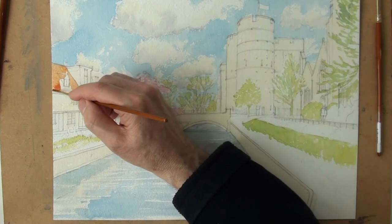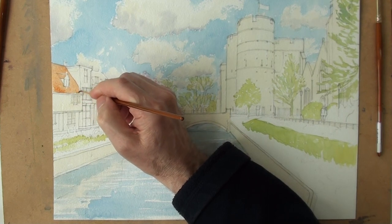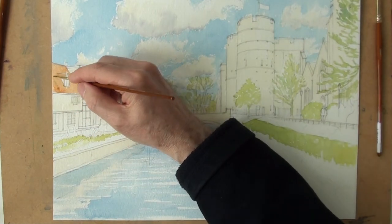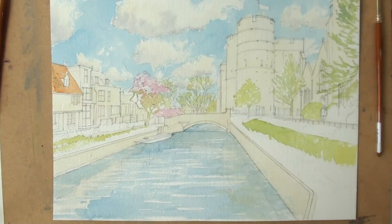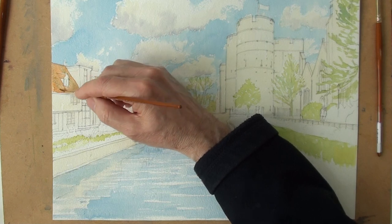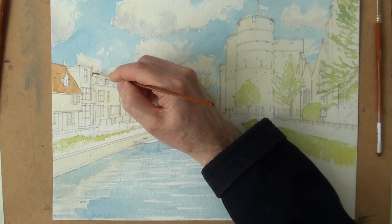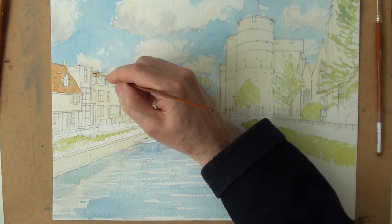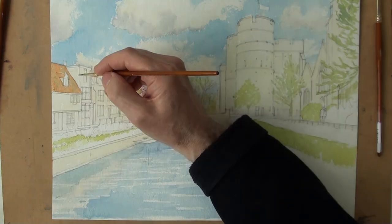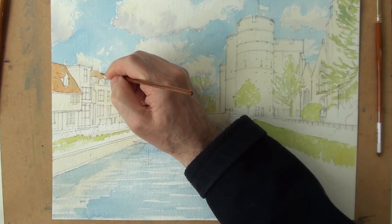I'm going to try and put some green onto that before it has a chance to dry. This green is cerulean blue and a little bit of cadmium yellow. Let's see if I can get an impression of the algae on the roof. Same on this roof here. I'd like the architecture to be fairly precise, so I'm keeping this colour to fairly precise edges with a little brush.